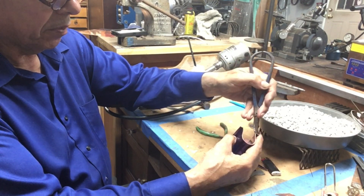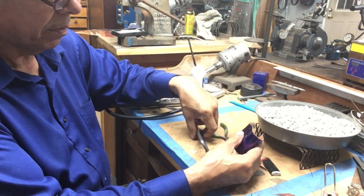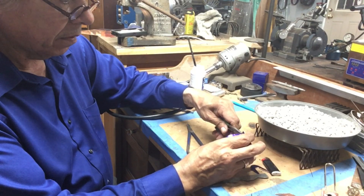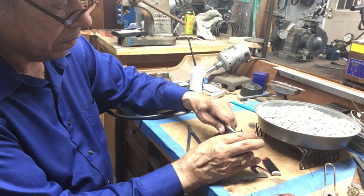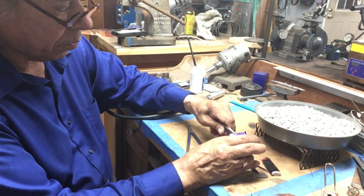So I've taken my shears, taken a little nip there and a little nip there, and I've got it marked off already. I just work my way around.